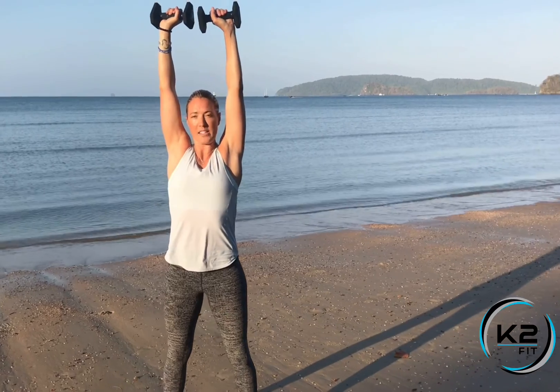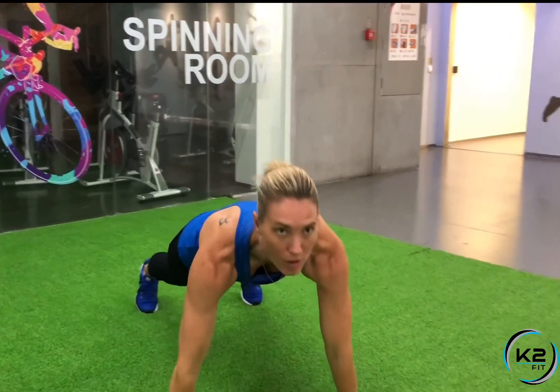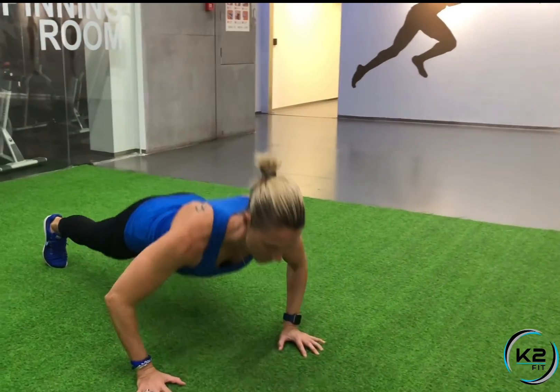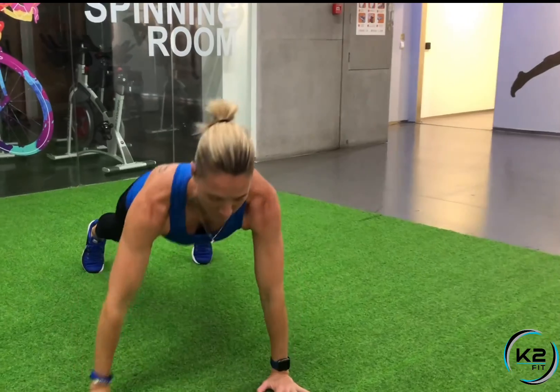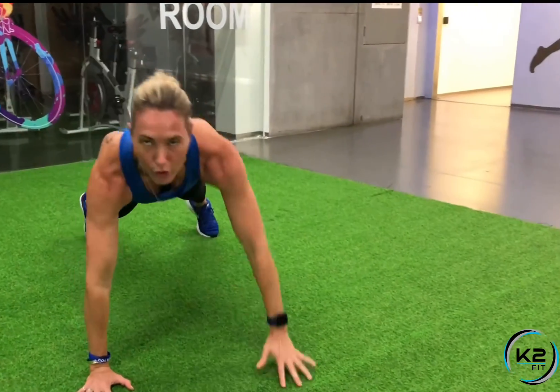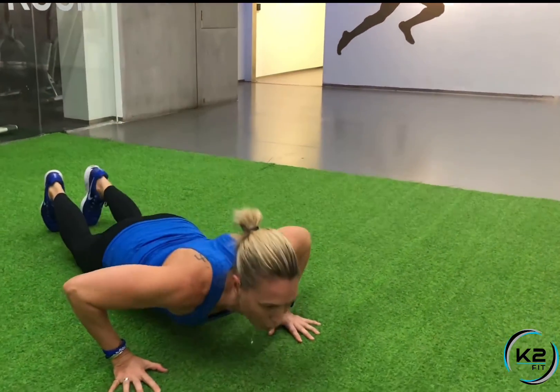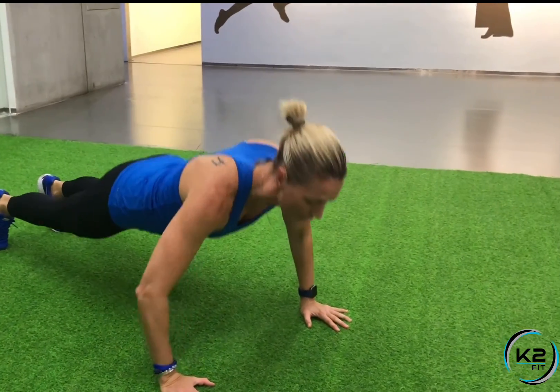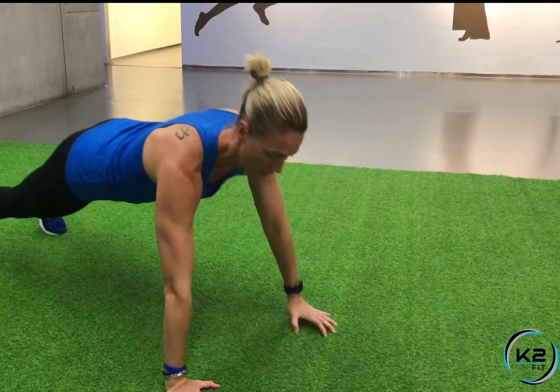Turn those dumbbells right to the middle — stand and press. For the push-up shoulder tap, have your feet a little bit apart in your push-up position so you have a good base. Do your push-up, come up, tap to the side, push-up, tap to the other side. Try to keep the body as straight as possible during the taps — not turning. Go to your knees if you need, but try to build up to a full push-up on your feet.